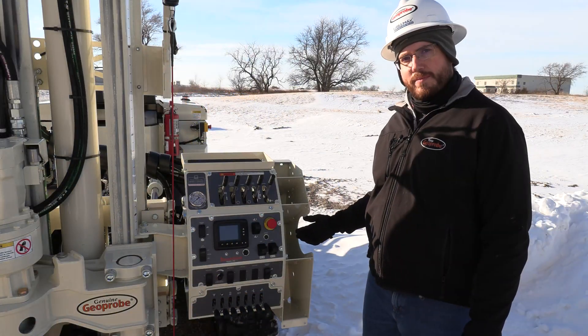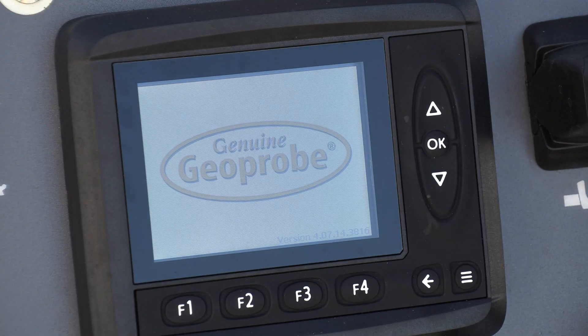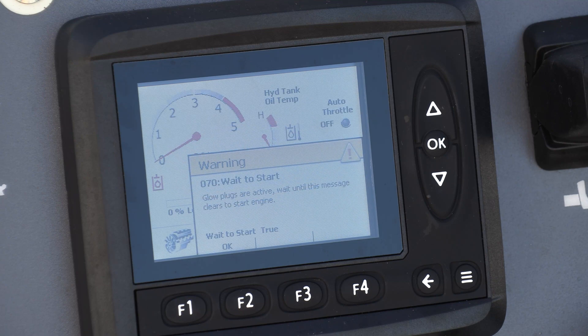Now that our preparation is complete I'm ready to turn on my key. A message will pop up to show me that the glow plugs are working and they'll stay on for a few seconds. If you'd like, you can do this step twice. Once the glow plugs are finished you'll see a message on the display that says it's ready to do its warm-up cycle. This cycle is automatic if the machine is under a certain temperature, which is generally about 50 degrees Fahrenheit or less.